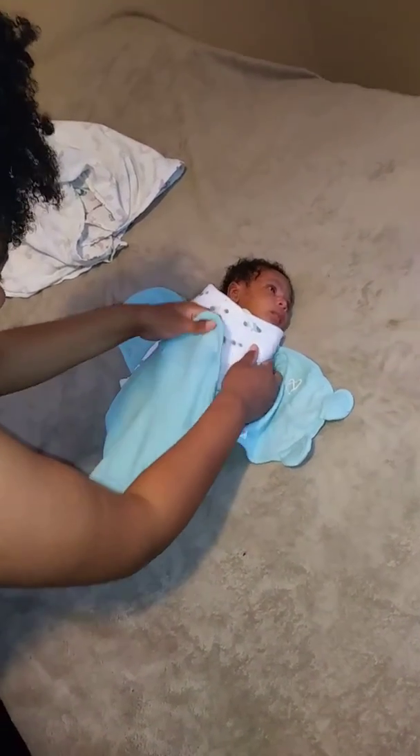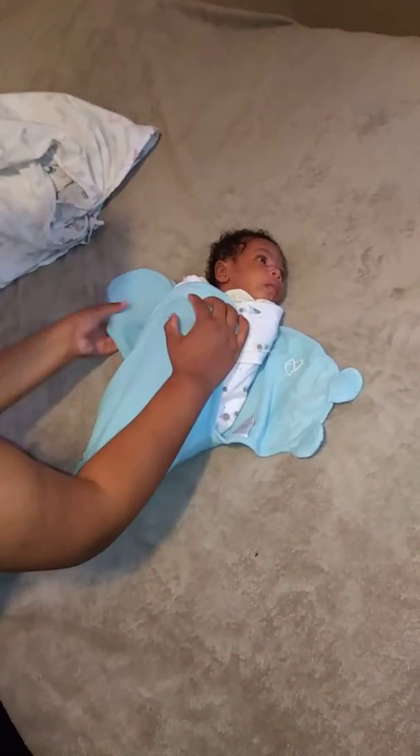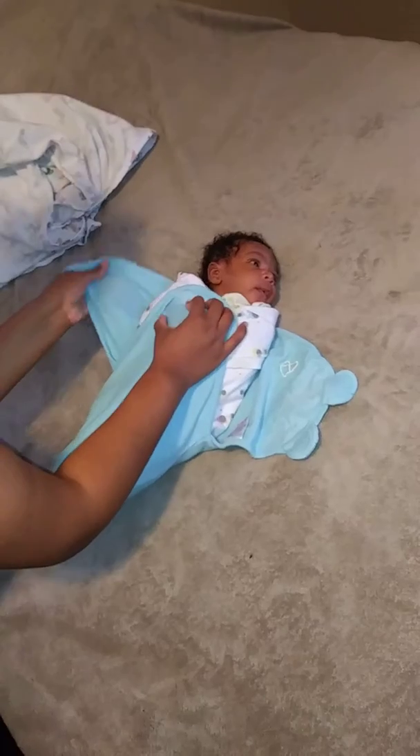Then we're going to take the bottom of the SwaddleMe blanket and bring it up. It has velcro on it. We're going to bring this around like so, put that there, and then take this side — it also has velcro on it — and bring it around.